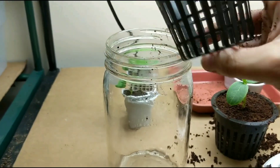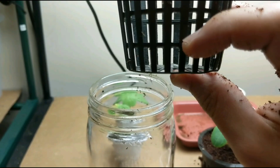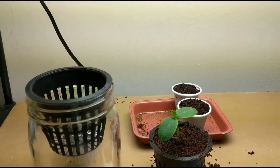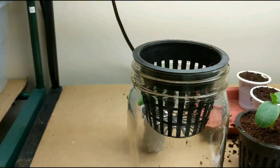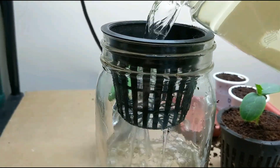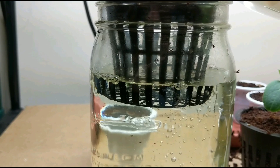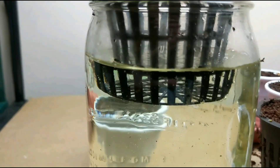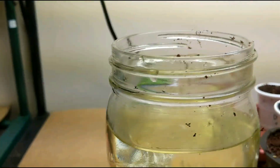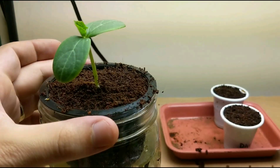I'm gonna fill it all the way up to the net cup — about a quarter inch, or up until this first line right here — and I'll do that for both cucumber plants. That other one is probably too intertangled to split without damaging the roots, so I'll keep it as is. I'll just fill this up until it reaches the right level. That looks pretty good — and there we have it, that's the cucumber's new home.